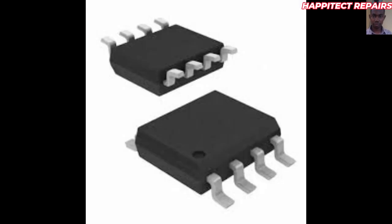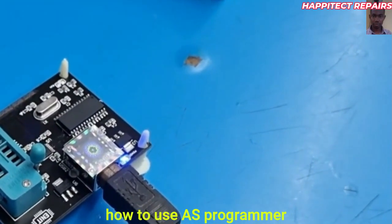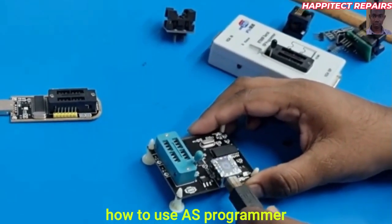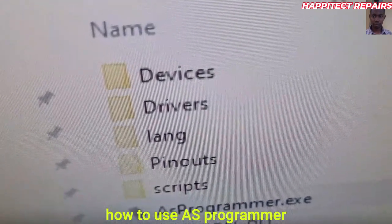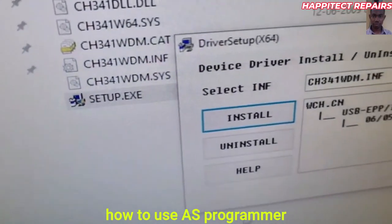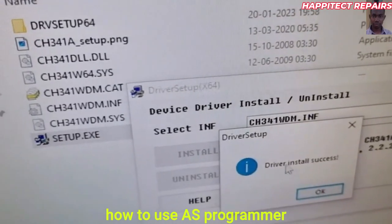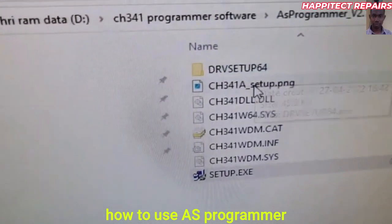This is one of the best BIOS programmers available. Here is how to use it: connect the BIOS programmer with a USB cable, then connect it to your system. Locate the software drivers — first of all, install the drivers on your system, then select the drivers and follow the installation to install the drivers.